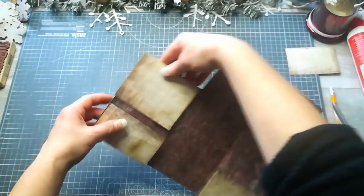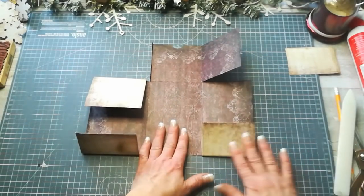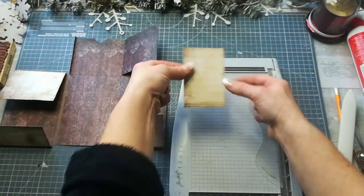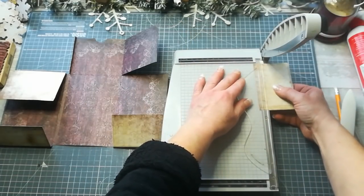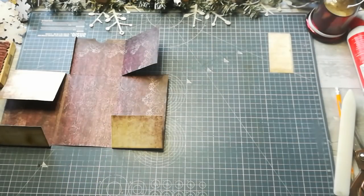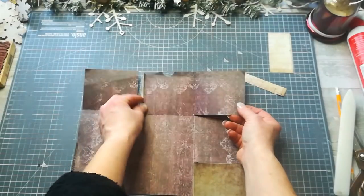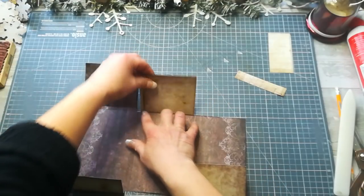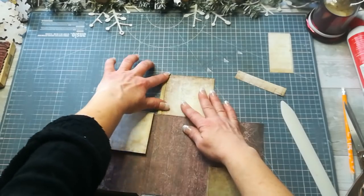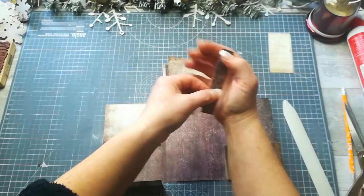Flip it over so you have the flaps and the top and bottom pockets, and we're going to start gluing. First, take your off-cut and cut about three quarters of an inch from the long side — a three-quarter inch strip. Take that off-cut, fold the top pocket together, fold it over, and use your bone folder to make sure it's flat.